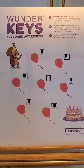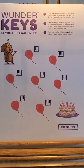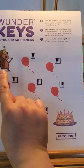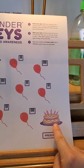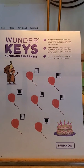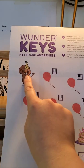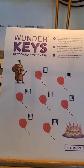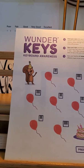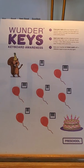Here's another fun game that helps with keyboard awareness. He'll draw a line from the little squirrel to the birthday cake, going through some balloons. Whatever balloons the path goes through, he has to play those notes. For example, going through here means playing two black keys together, and going through there means playing three black keys together.